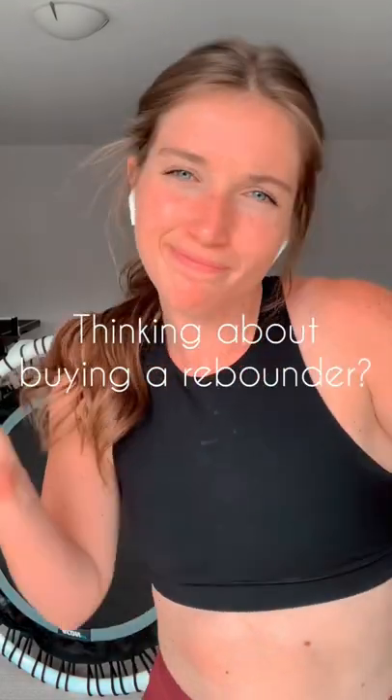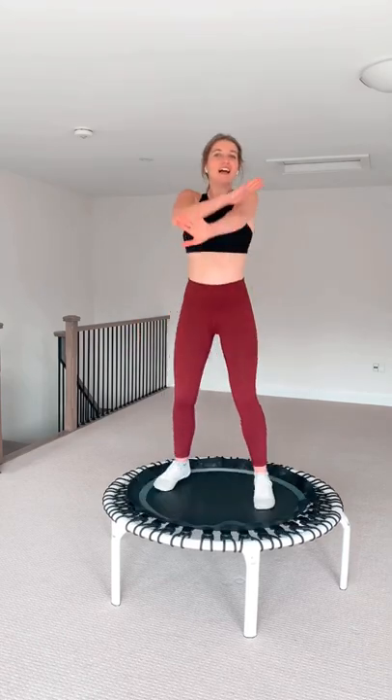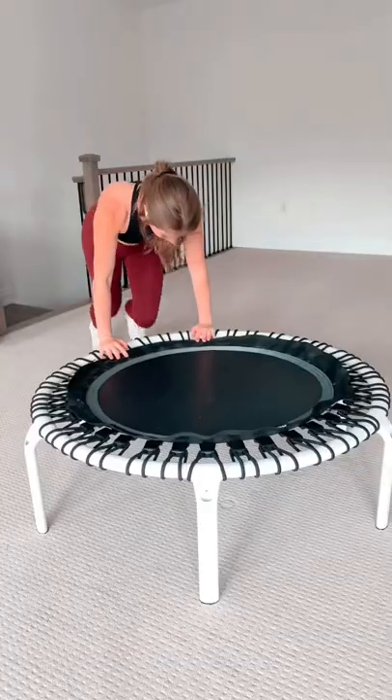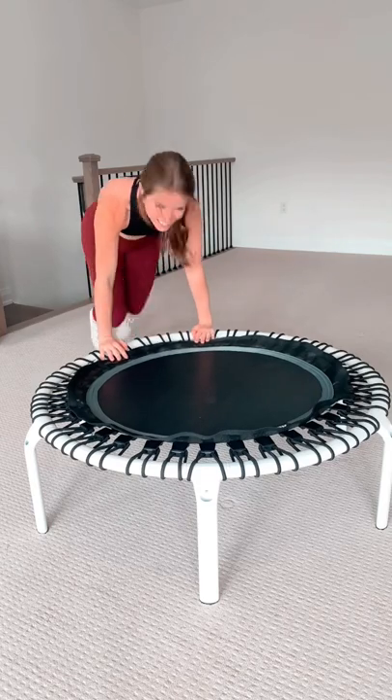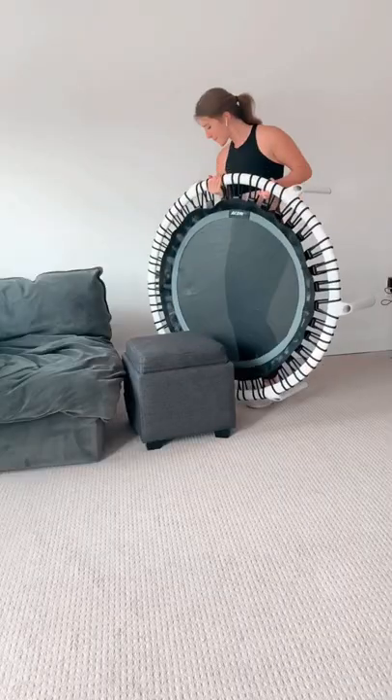Are you debating purchasing a rebounder? Then watch this. Rebounding is a very low-impact workout, so if you have issues with your joints, it is such a great option. You can also do a lot of fun moves with it, and if you like the idea of working out from home, this is perfect because you can hop on your couch right after an intense workout without driving.